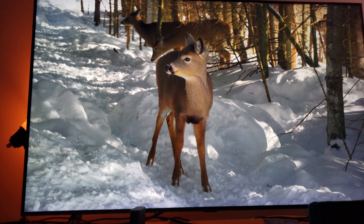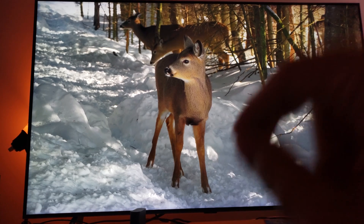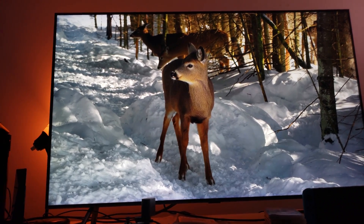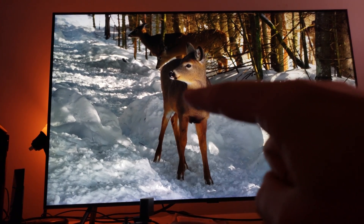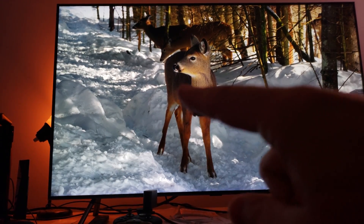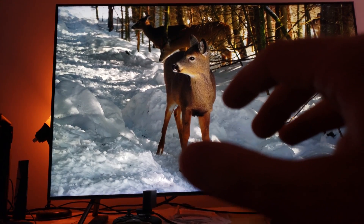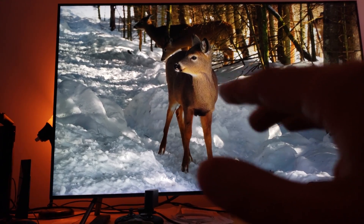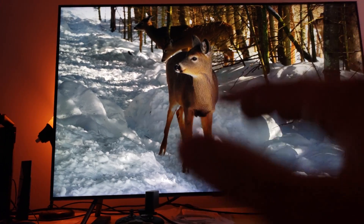Now let's move the gamma to minus three and see how it should not look on an LCD LED panel. Trust me, you're crushing your black digital levels and you're crushing the detail on this deer. You can't see the detail — it looks black. It looks like it's a black deer now. Look at that, it looks crushed. This is the wrong way.